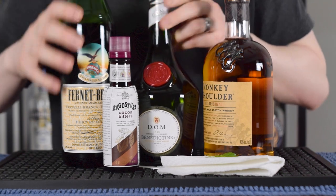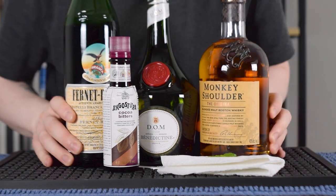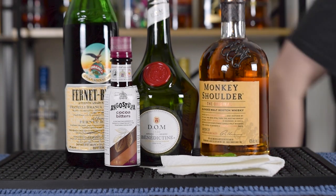Let's talk about the ingredients. For this cocktail, you're going to need blended scotch whiskey, benedictine, fernet branca, cocoa bitters, and for a garnish, a single mint leaf.